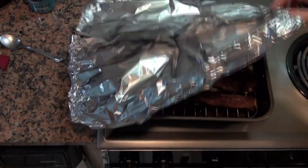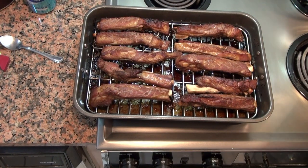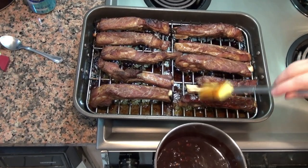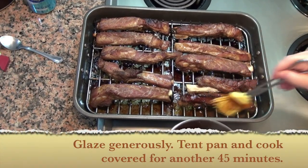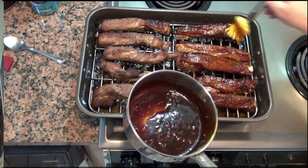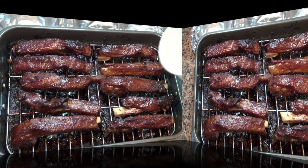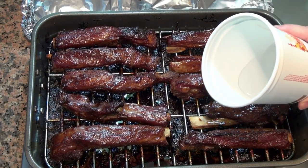So this has been in the oven for an hour and a half. I took it out a few minutes ago and it cooled down a bit. We're going to now glaze it with the sauce we made. 45 minutes later, these are already looking pretty good. I'm going to add a little water to the bottom of this pan.